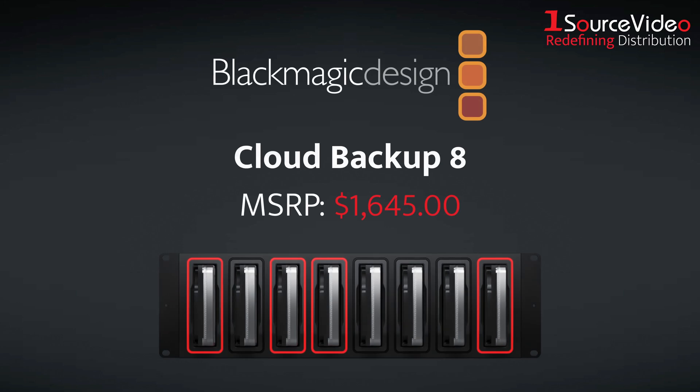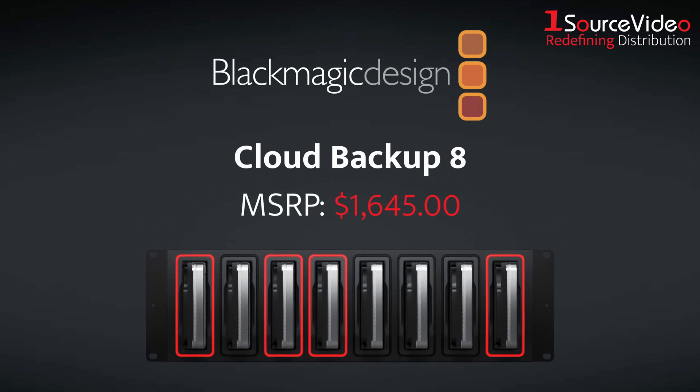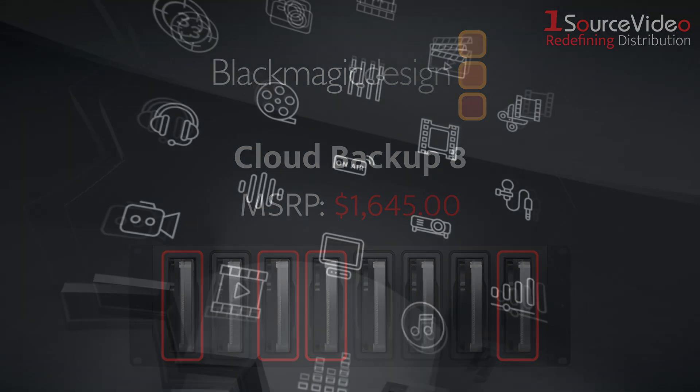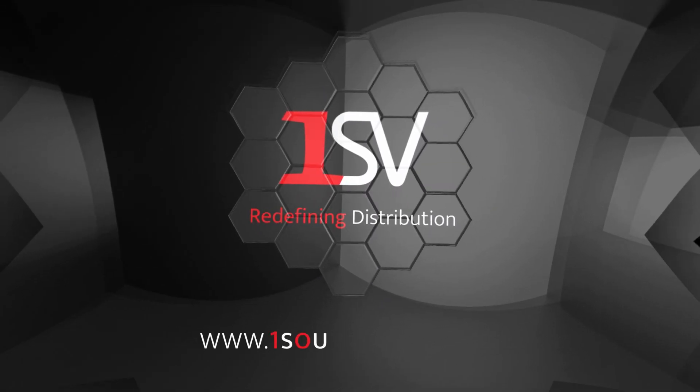The Blackmagic Cloud Backup 8 is more than just a backup solution. It's your new media safeguard, ready for today's demanding workflows. And if you want to learn more, be sure to check out onesourcevideo.com or visit your local reseller.